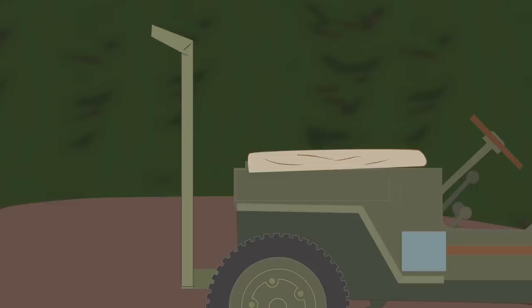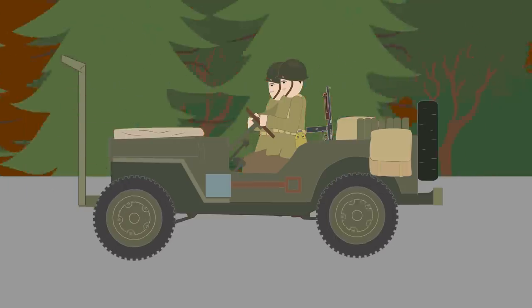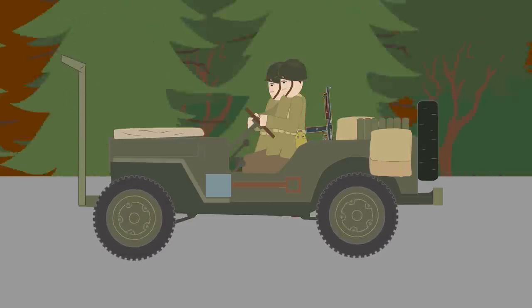As a countermeasure, iron poles were welded to the front bumper of the jeep, which would snap the wire or push it over. They were first seen in Tunisia in 1943 and became common in Italy and France later in the war.